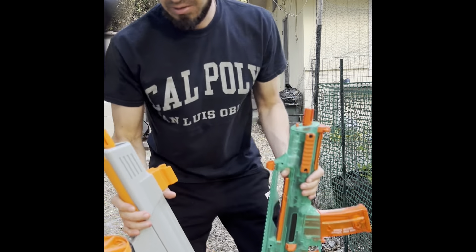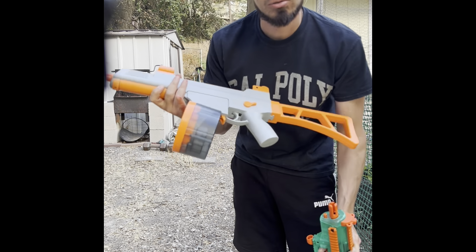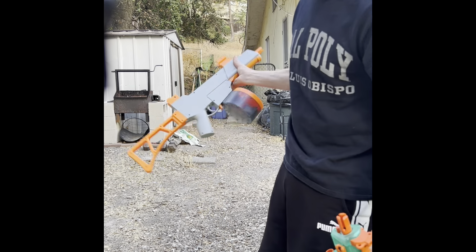All right, so in this hand right here is the new one — this is the Splatter Ball SRB 400, and it actually has an extra drum mag attached to it which makes it look like a little tommy gun of gel blasters. This is probably one of the cooler looking guns that I have.